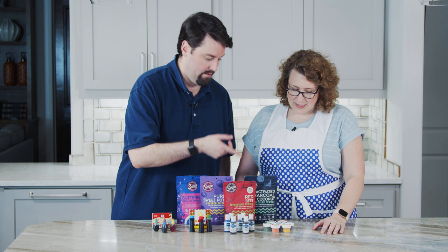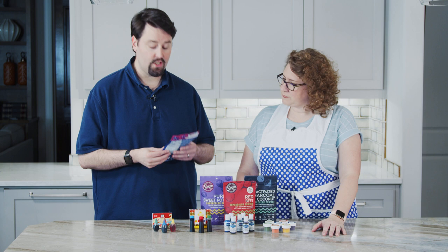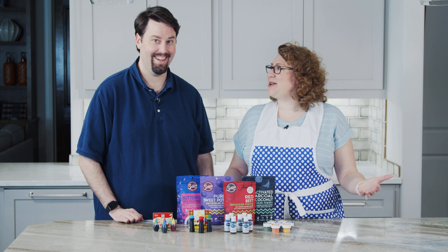And then we have Loran — this is their powder dye. They make other kinds as well, but their powder food dye you can special order online, or find it in a cake store. And then we have Suncor Foods — these are all-natural food dyes, derived from foods like purple sweet potato and beets. We're gonna try them out and see.